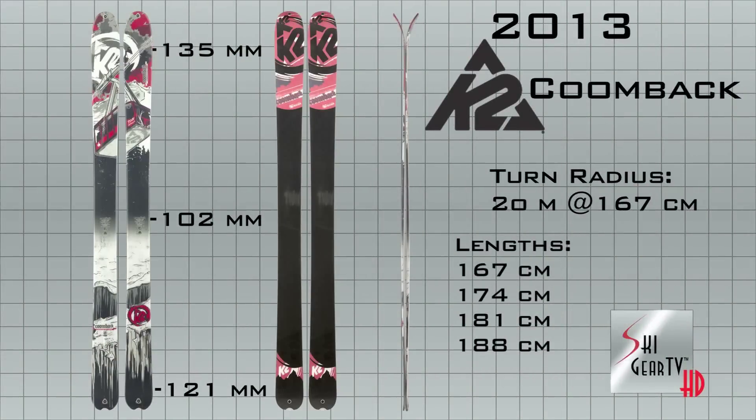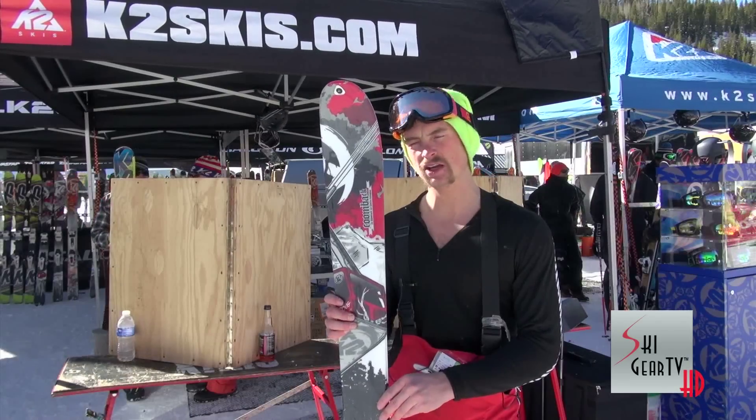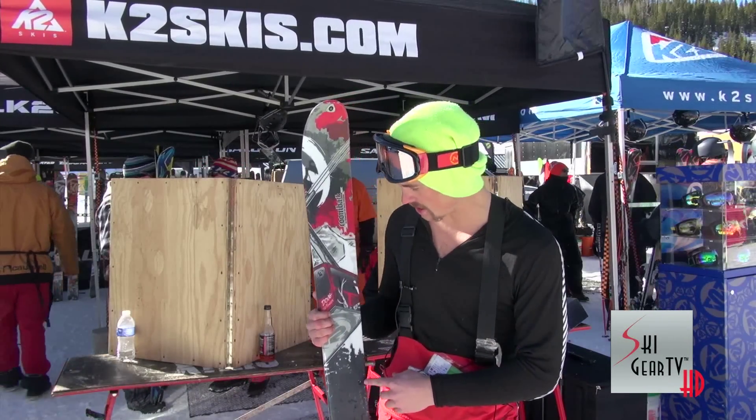It's very quick, super reactive on the snow, initiates turns great. It's a very poppy ski. On a groomer day, it's probably the ideal ski I'd take out.